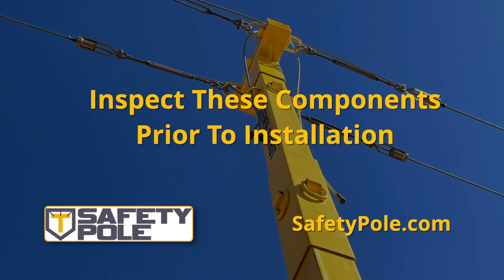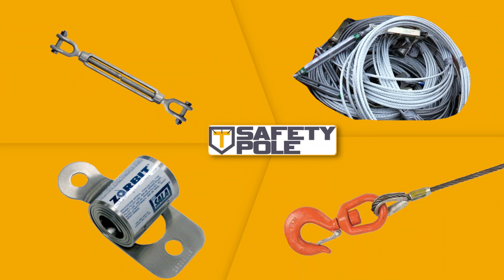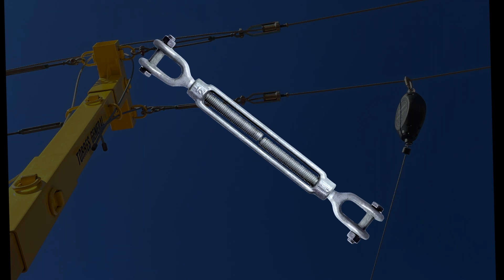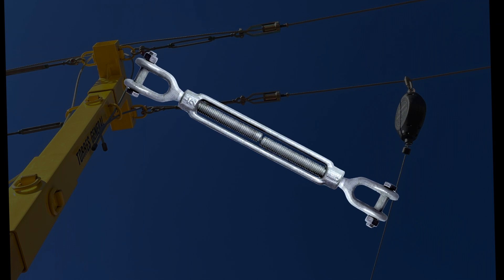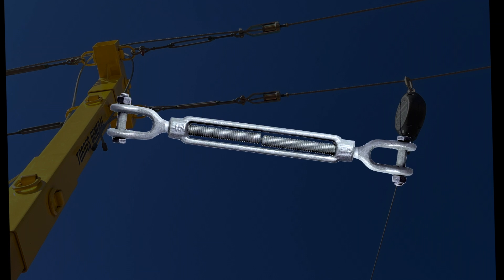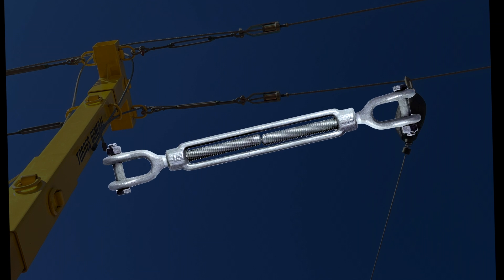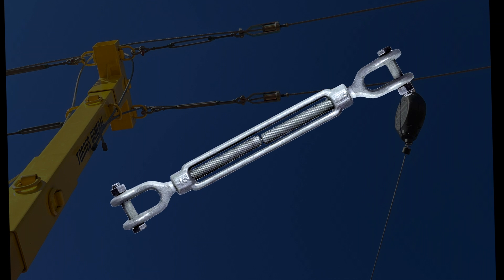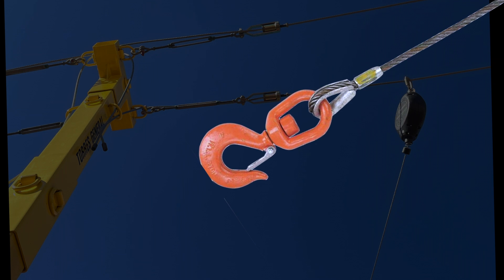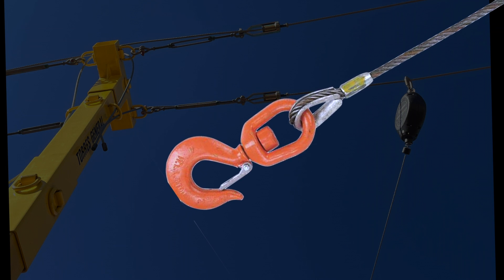Prior to installation, each of the system's components need to be inspected. Inspect all system components prior to installation for defects. Inspect the turnbuckle for damage. Ensure sufficient threads are engaged into the turnbuckle body. Look for any cracks or deformations in the metal. Inspect metal components for rust or corrosion that may affect their strength or operation. Inspect the cable for rust, corrosion, broken wires, or obvious faults.